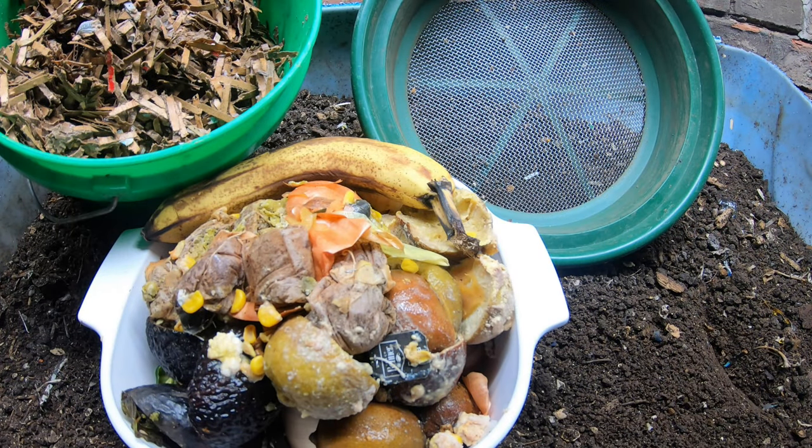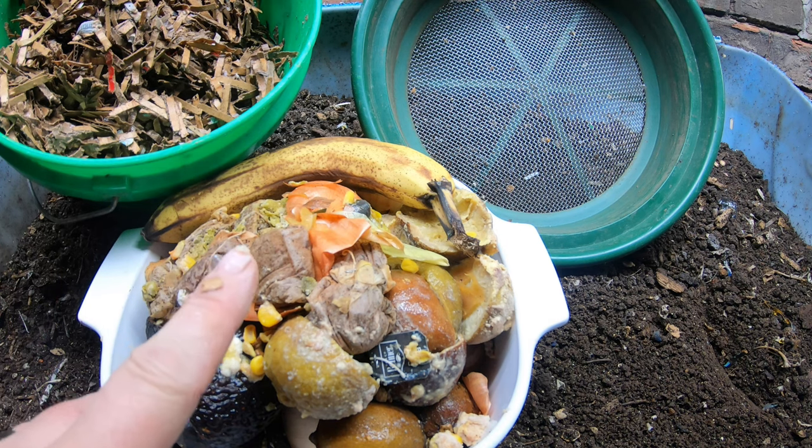Hey guys, it's Anne. Welcome to my home worm farming channel. If you're looking for an active, supportive community of worm farmers, you are in the right place.